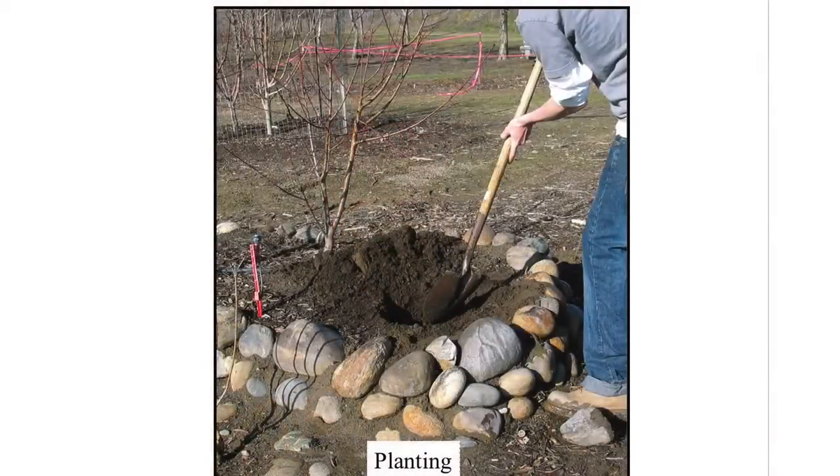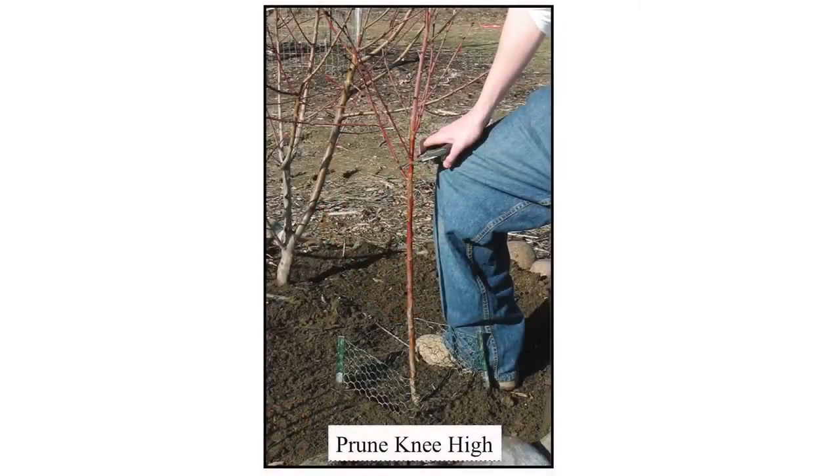Let me roll through quickly since I am officially out of time. Planting — we talked about raised beds and how important it is to have that oxygenating layer. However you choose to create a raised bed, you can do it. Make that first cut low. Here's a one- or two-year-old bare root tree — you want to make that first cut at a low size so you develop a nice low fruiting canopy.